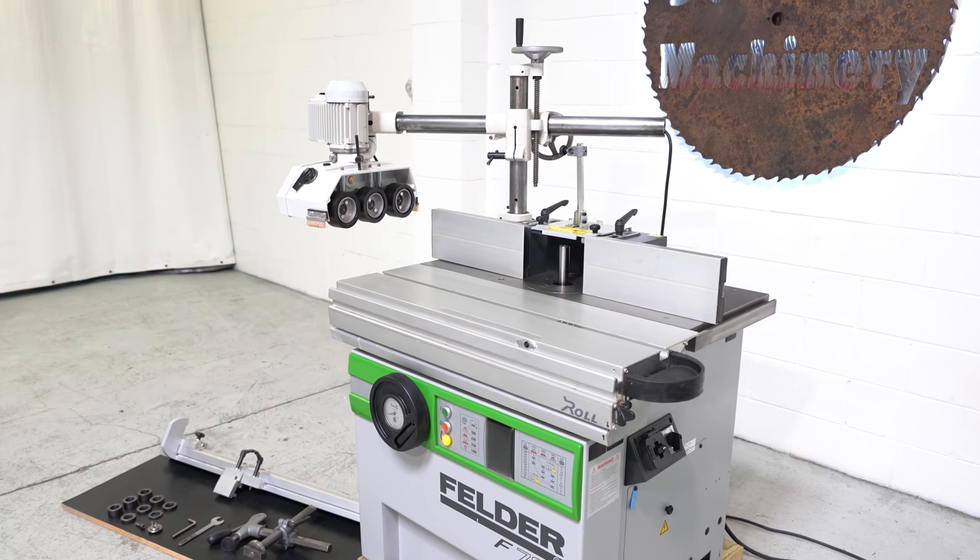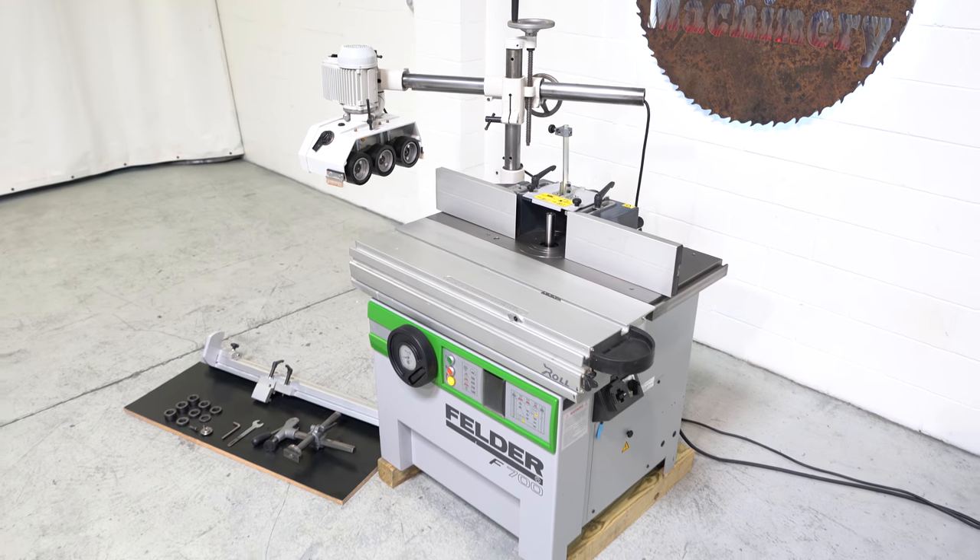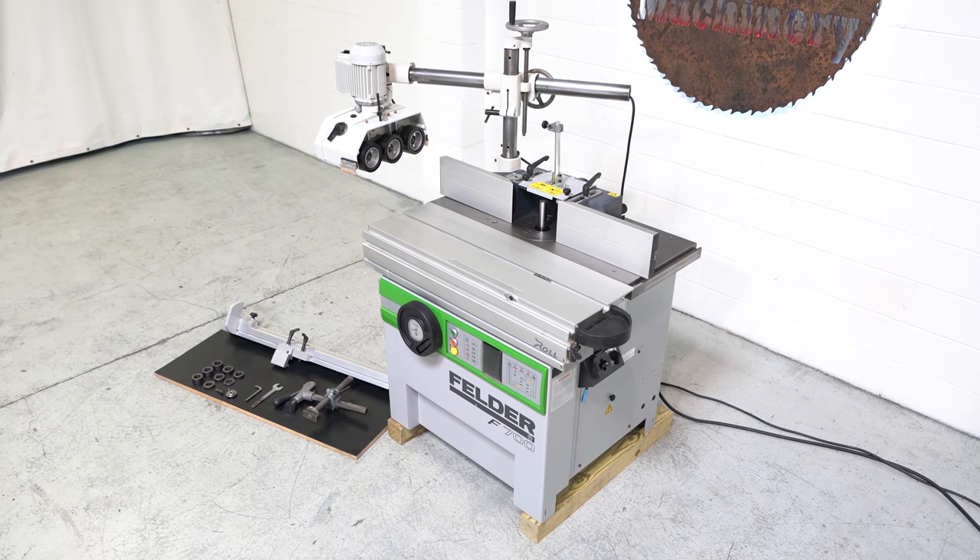Really nice and clean, inch and a quarter spindle with four and a quarter inches under the nut, driven by a five horsepower motor.